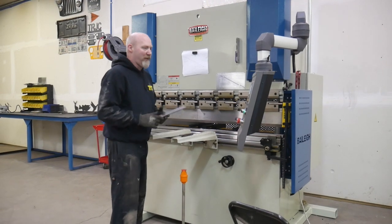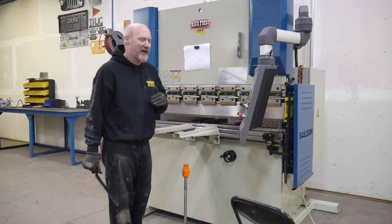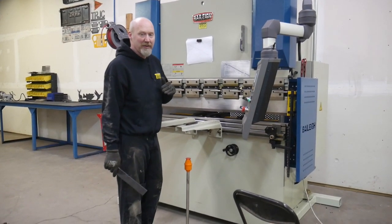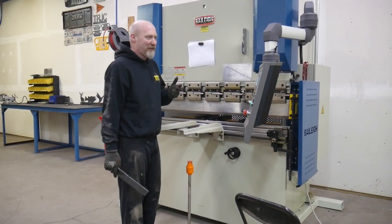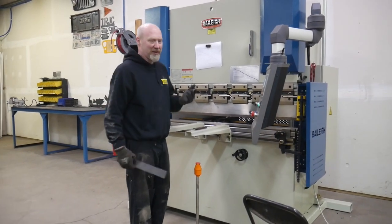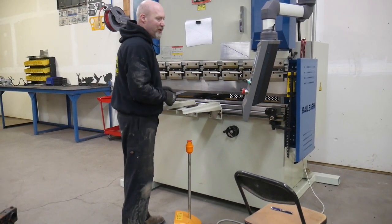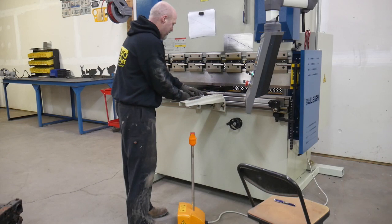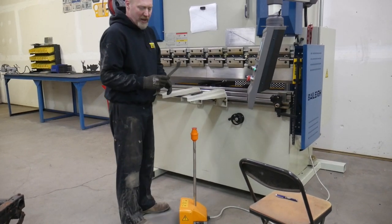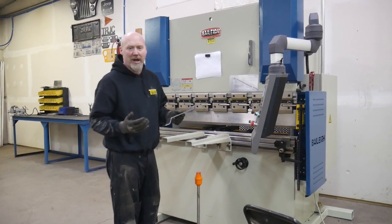Once we have it dialed in we can repeatedly bend to those parameters pretty easily. I've already entered my information into the system and the back gauges have moved. One drawback I've found is that if you go from a Y value like 0.8 to 0.2 you have to stand and wait for what feels like a long time for the press to reset — that's a little annoying. But once everything is set up and ready to go, you switch to single run mode, push your part in, press the down button, and it goes down to wherever you've told it to go, which is really nice for repeatability.